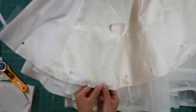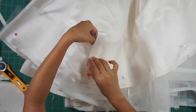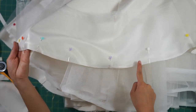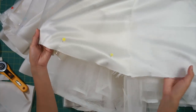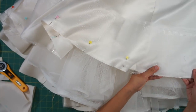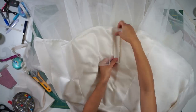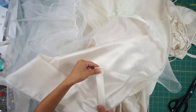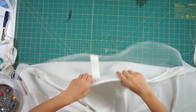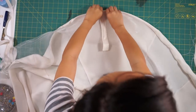To sew the horsehair braid on, lay it on the right side of the hem and sew it down. I recommend sewing it at least a quarter inch from the edge because I first sewed it too close to the edge and it did not work out. You also want to add a strip of ribbon over where the ends meet so that it doesn't scratch. After the horsehair braid is sewn right sides together along the hem, flip it over to the wrong side and press the edges down so that the horsehair braid is up against the edge.